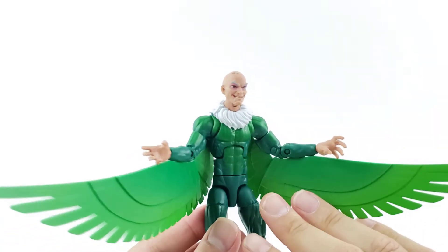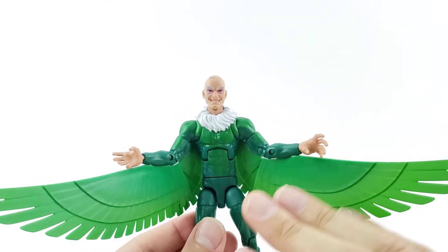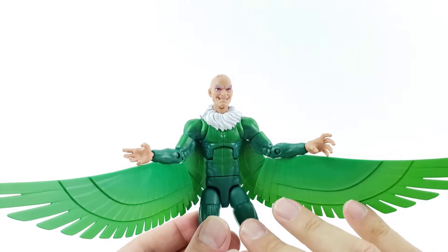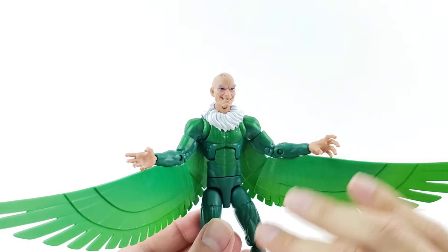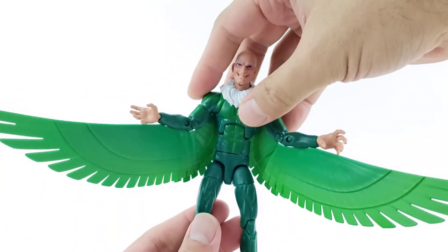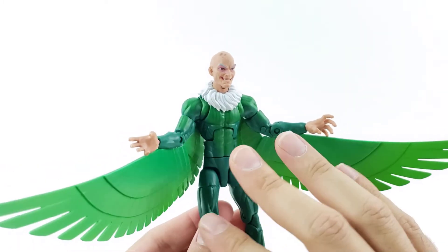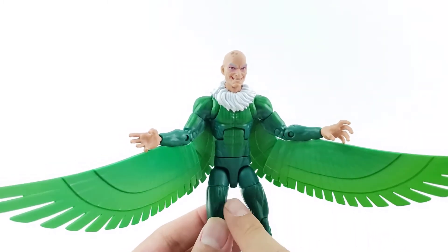My favorite figure of the wave — I'm sure you guys already knew — is the Vulture. I really like how this guy turned out, even though I know the wings are lacking detail. My Fearsome Foes Toy Biz Vulture is just so tired, and he was expensive when I bought him. They're hard to find in decent shape loose out of the package — the joints are older and wearing out. But overall, I really like this figure. I'm excited to have more of the classic looking Vulture. I've been using the Ultimate Vulture on my display, so I'm happy to replace him with this one.